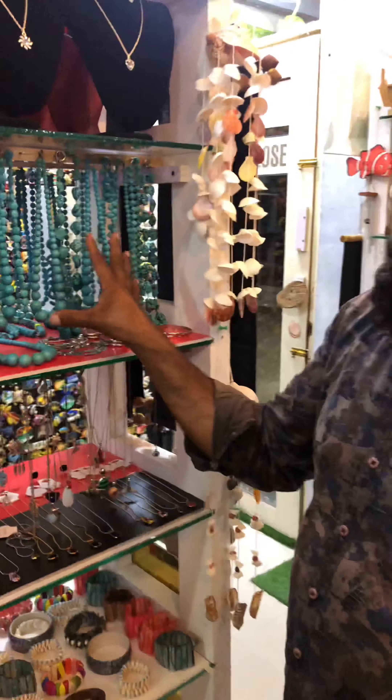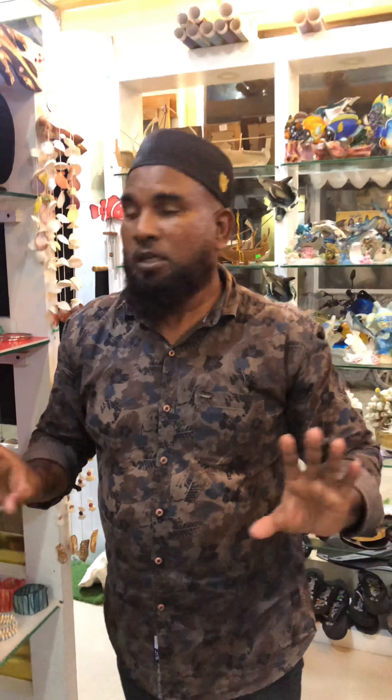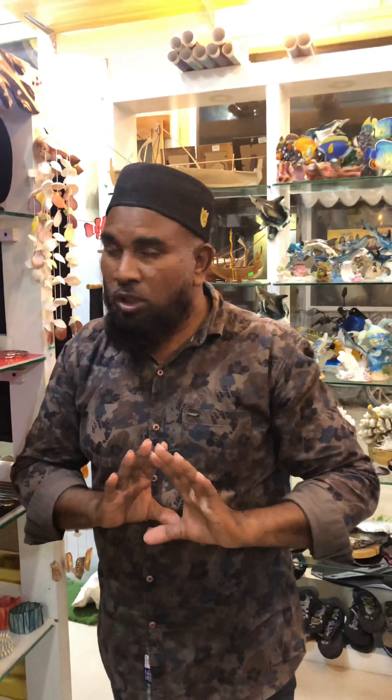This is Maldives' underwater products. But this is stone and firous — different types of firous. This we bring from India and Pakistan. This is firous. Maldives don't have stone, only corals.